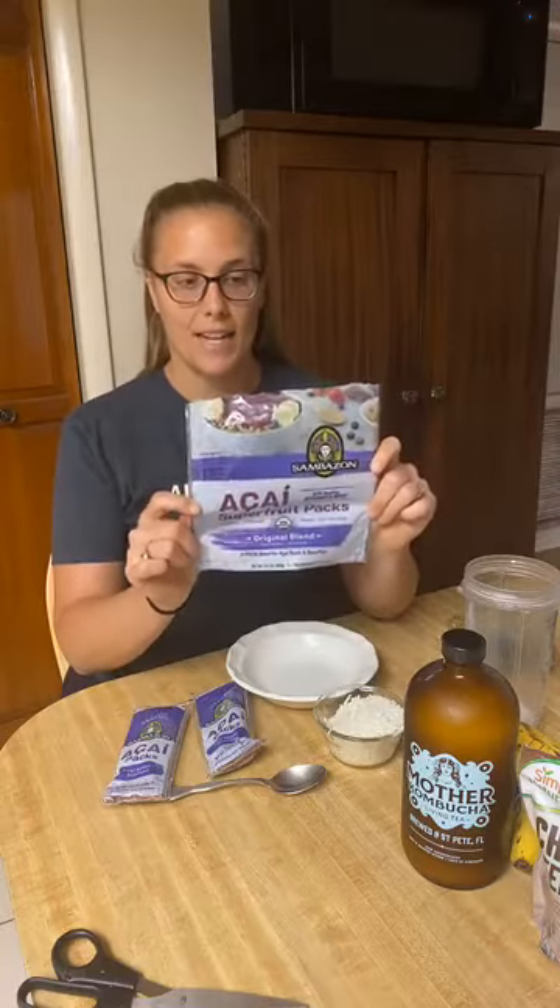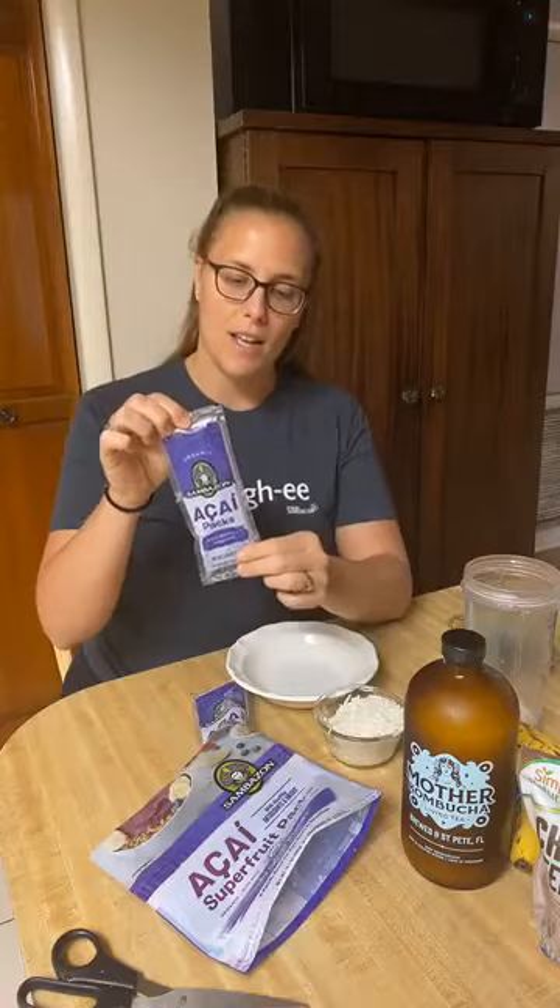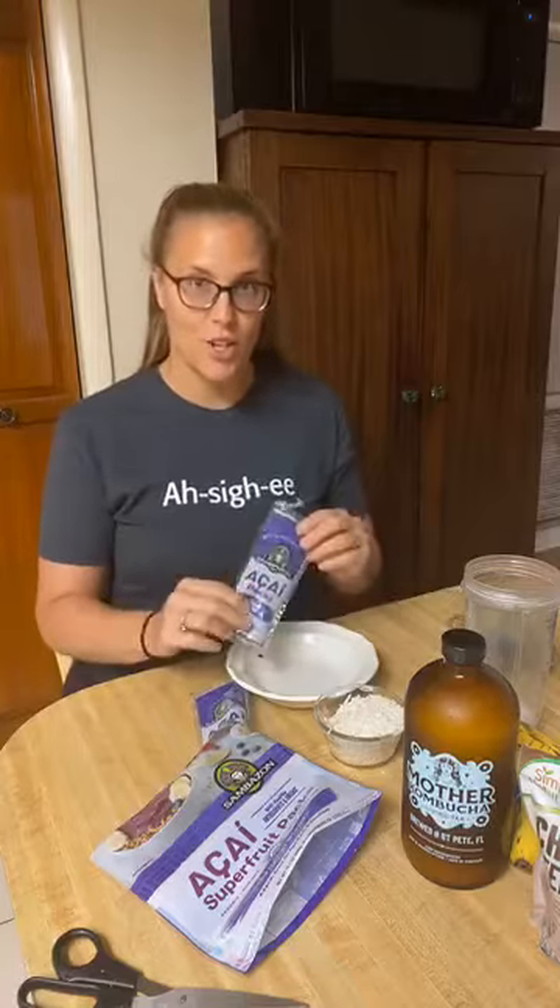I picked up this bag of pre-frozen acai in packets. It looks just like this — there are four packets to a bag. I was going to make dragon fruit bowls, but Publix was sold out, which reminds me I have a dragon fruit in the fridge that Michael grabbed from the produce store. So we're going to get started here.